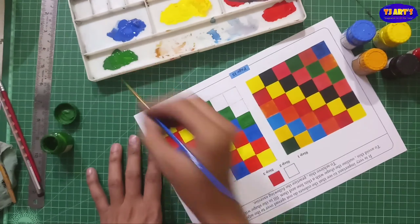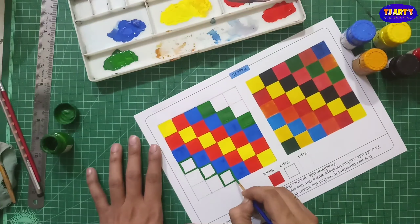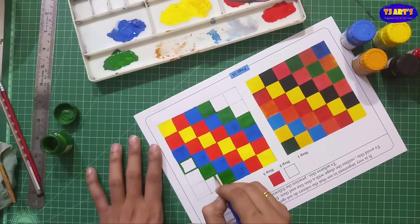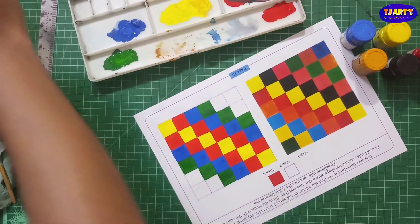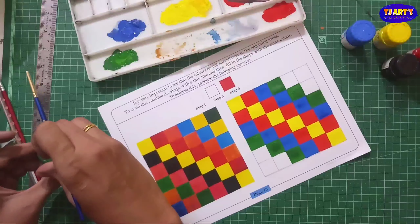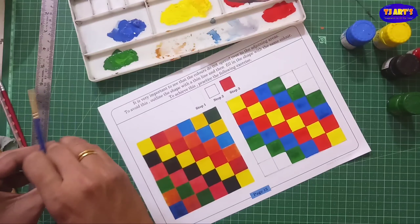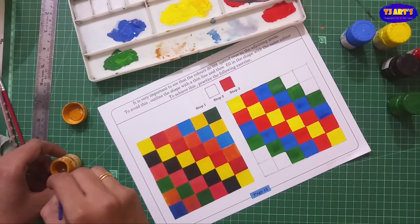Sometimes you are not able to paint — at that time you can change the direction of the brush and paint however you are comfortable. Start practically and paint. Sometimes the paint will be taking time to dry, and that's why I am going to paint slowly.